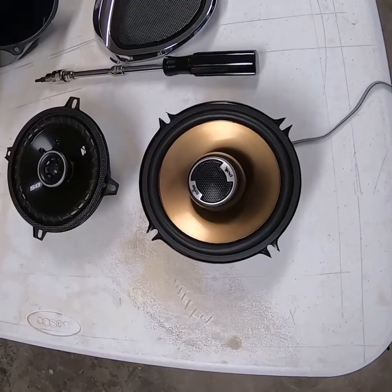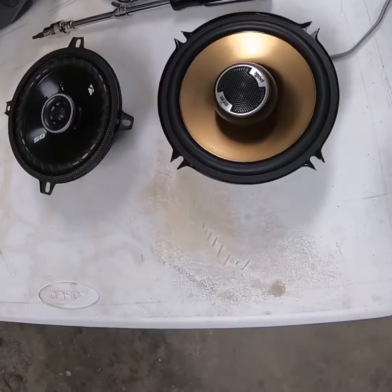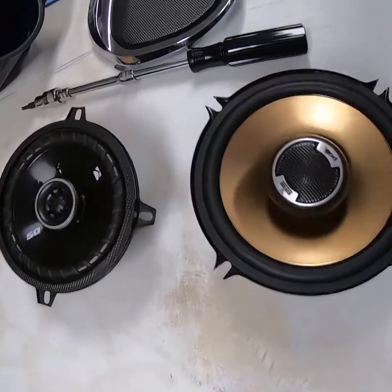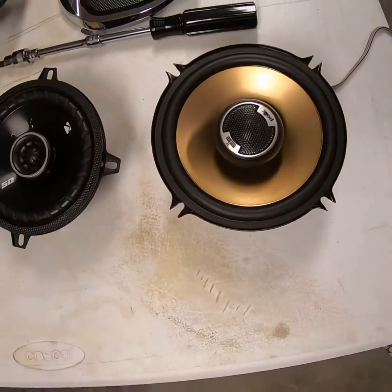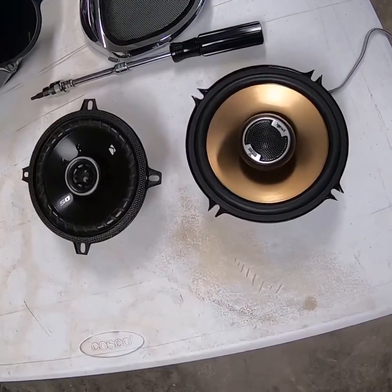The difference between the Polk Audio and the Kicker — look-wise, the Polk looks like it's a lot better speaker. I think the Polk actually has a 93 dB rating, which basically means at one watt the speaker will push 93 dB, which is quite efficient. So they technically should sound a lot better than the Kickers.